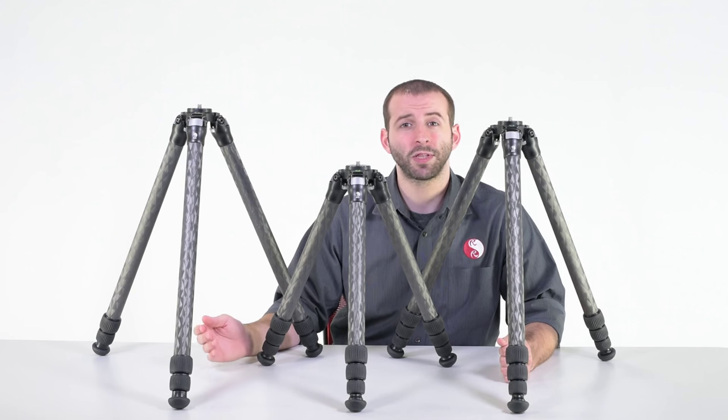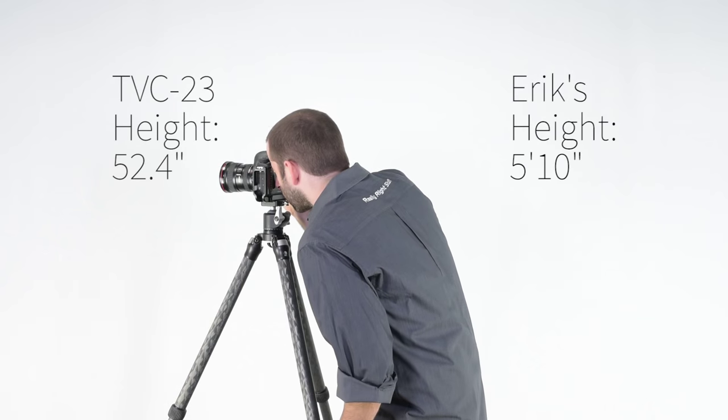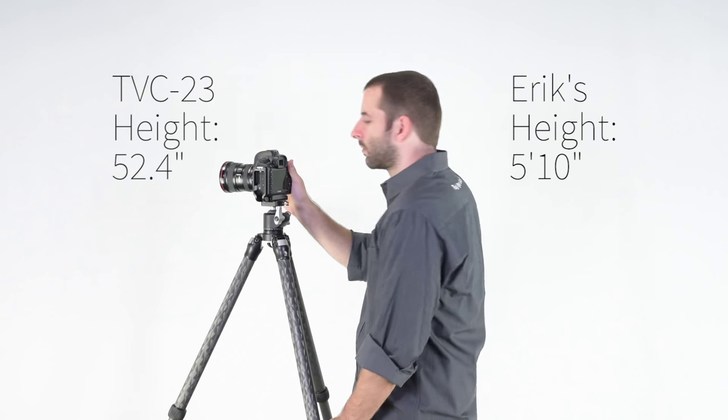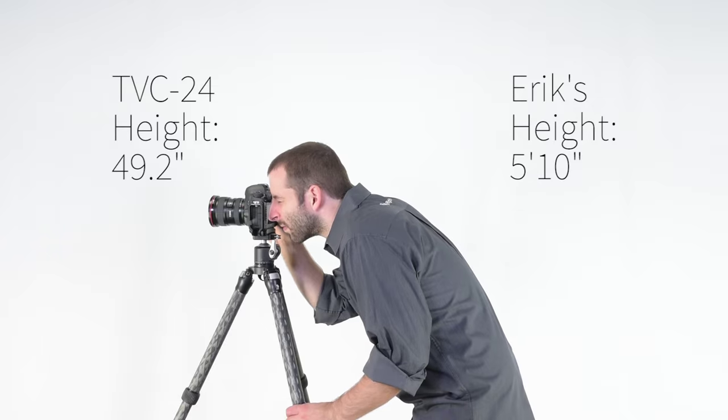The TVC-23 also has a fully extended height of 52 inches, making it just barely taller than the TVC-24 when fully extended — the TVC-24 being 49 inches fully extended.